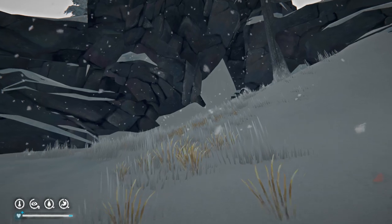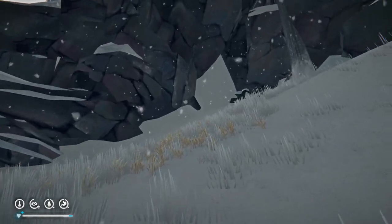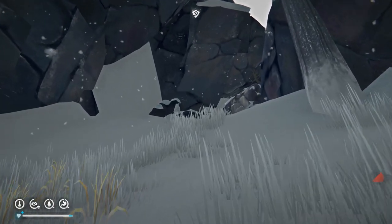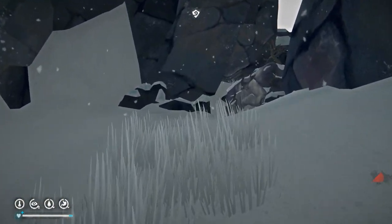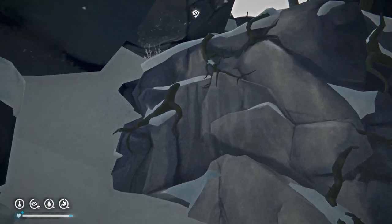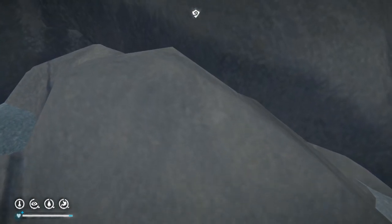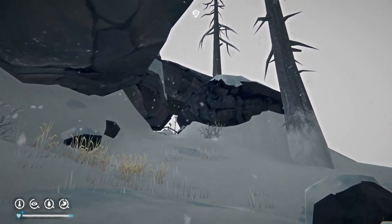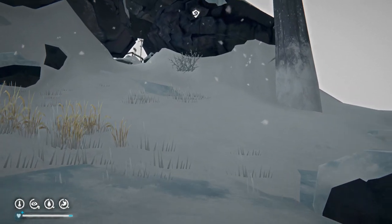Up we go, climb up, and we will get this repaired. Then we will see what's what, because we're going to need two things: we're going to need an Aurora Borealis, and we are going to need the right region. You will see this once you repair the Mountain Town transceiver array.